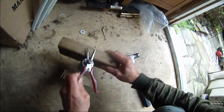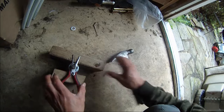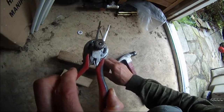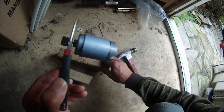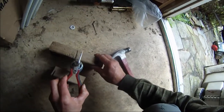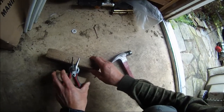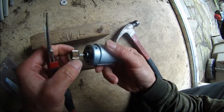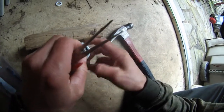I think it's coming out. It moved. It moved, so I'm going to use my hole puncher. It's coming out. It is coming out.